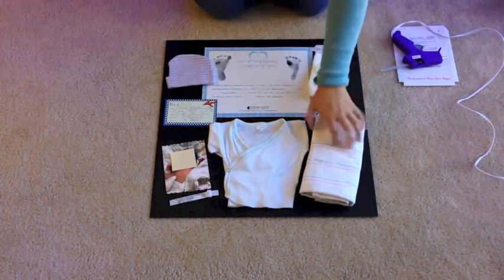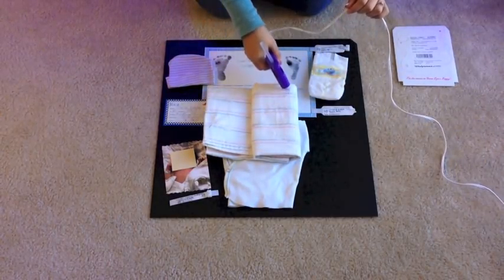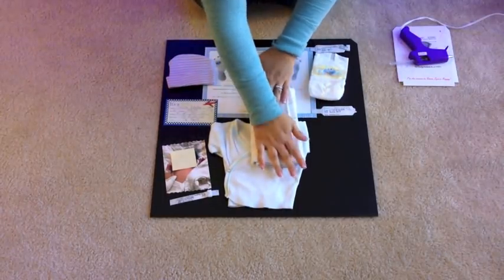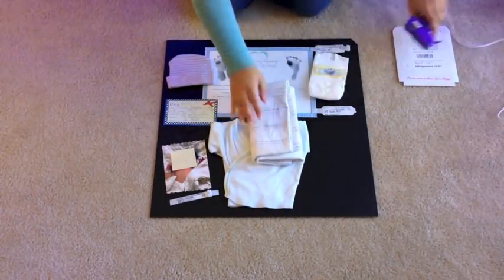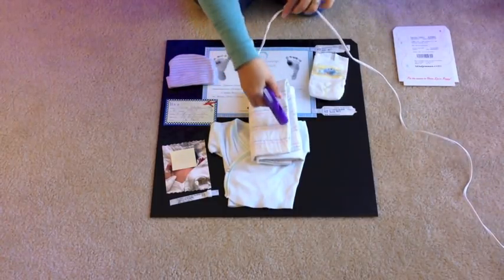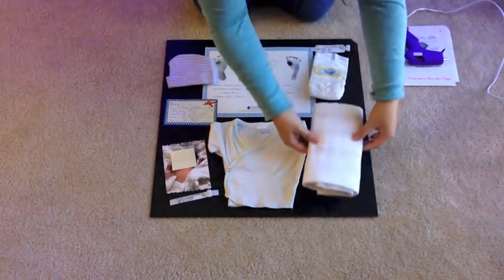A tip when it comes to gluing down the baby blanket is the same as the diaper — try to glue it closed so it can't open or come apart in the shadow box. When using hot glue on fabric, you can actually pull the glue off eventually even after it's been stuck for a while, and it tends to come off pretty easily.